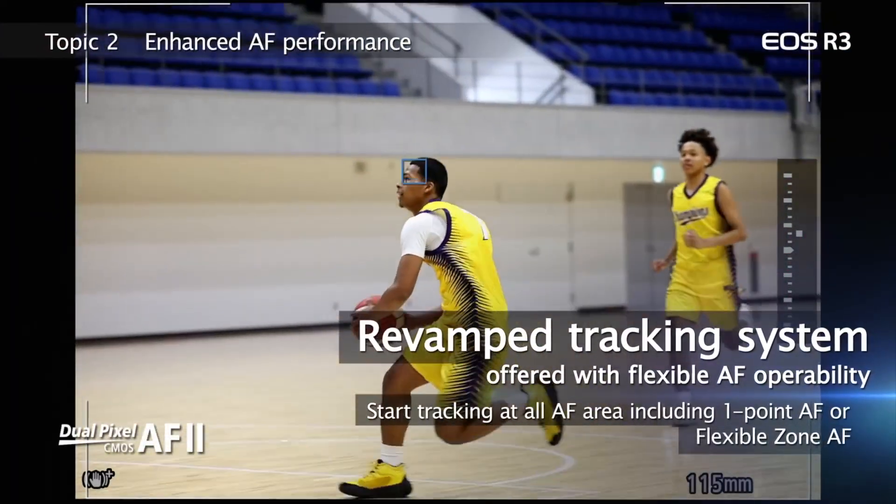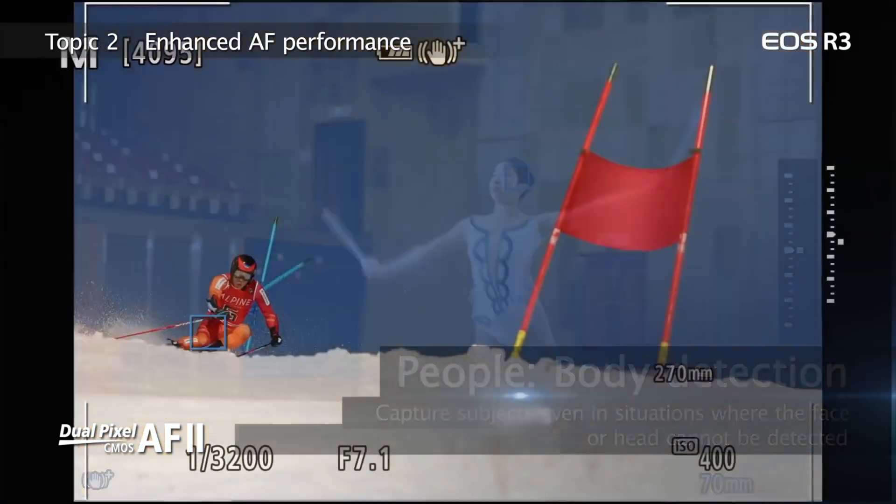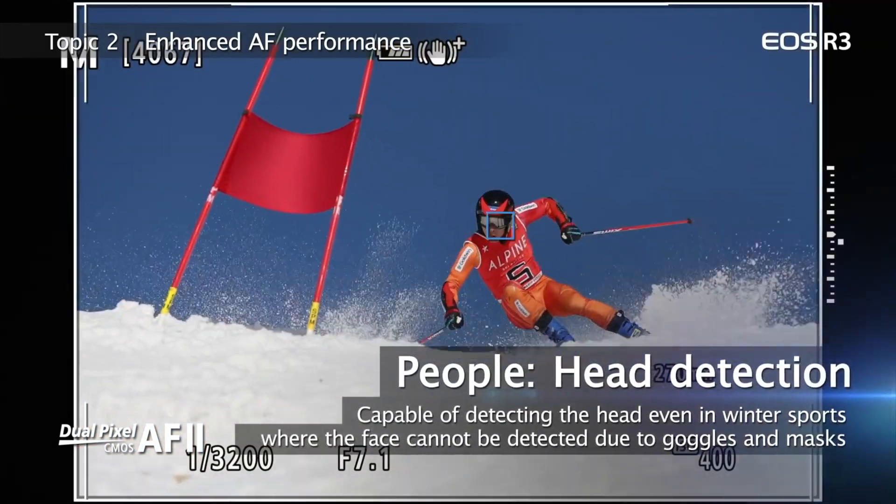Modern cameras like the R3 and Z9 are really good. You can probably shoot these cameras without choosing any autofocus point, or even closing your eyes. As long as the subject is something recognizable by these cameras, you probably won't have an issue getting sharp photos.